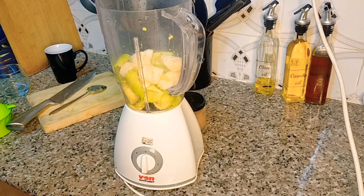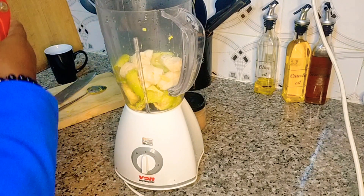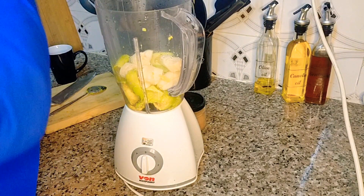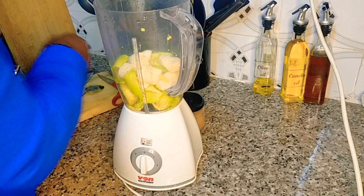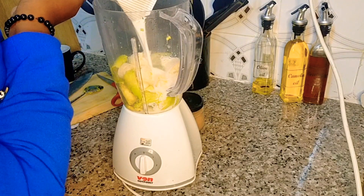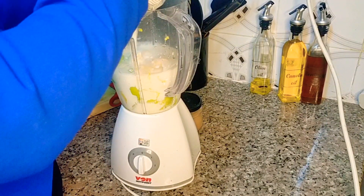And I am back. So next I go in with my milk — you can be as generous as you want.